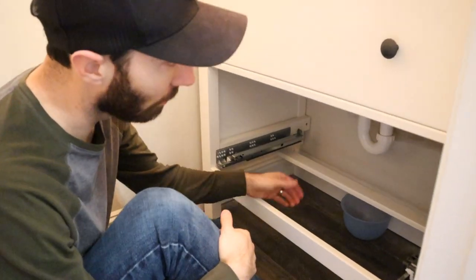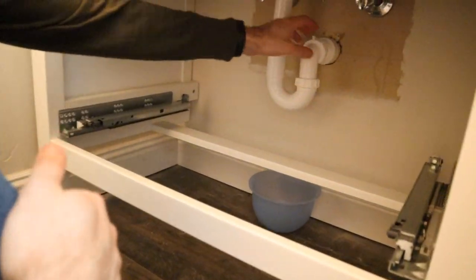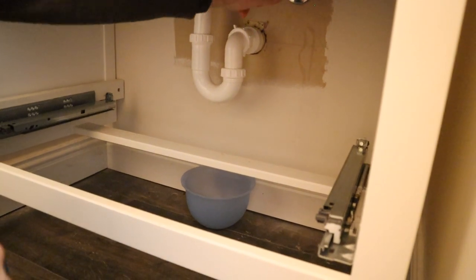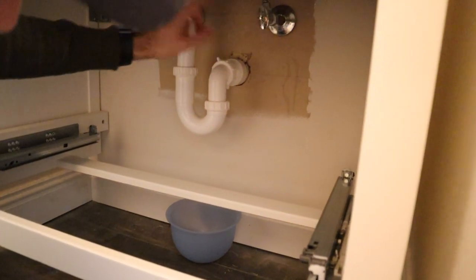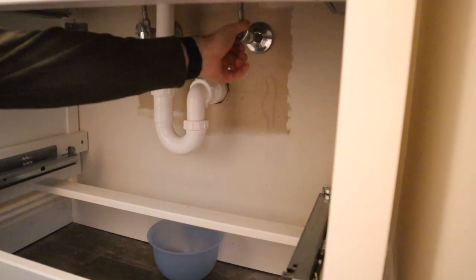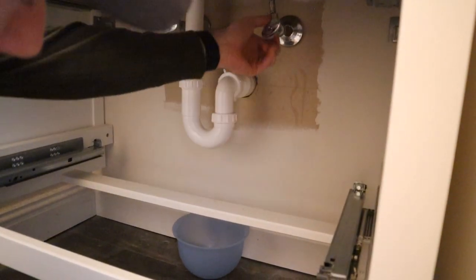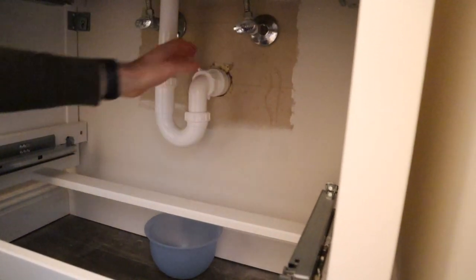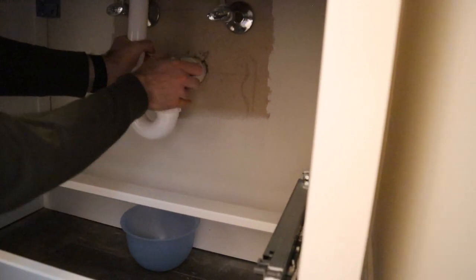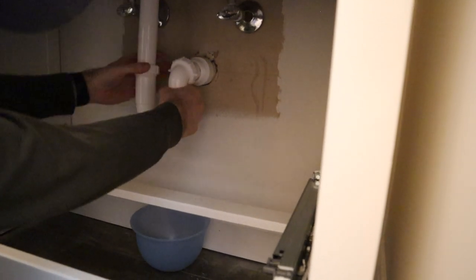Now I'm going to unhook the plumbing from the wall. This is the drain — I'm going to take the drain out first, then unhook the water as well. You've got your hot and cold, and I can just turn those off. Now I'm going to pull this out. It goes down inside the wall a little bit, so I need to loosen this up so I can pivot.